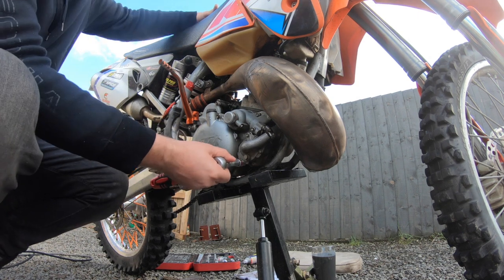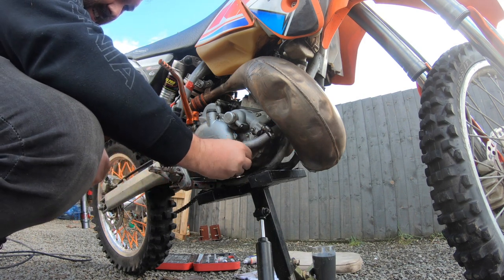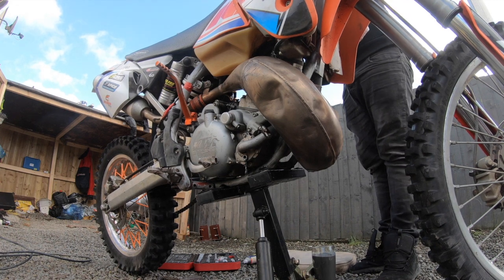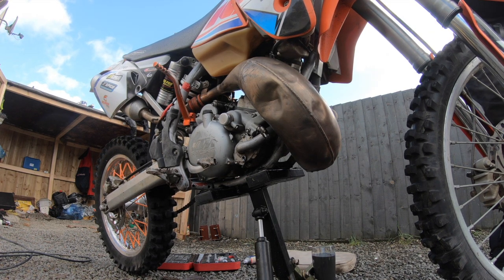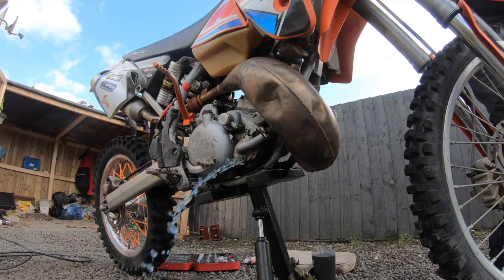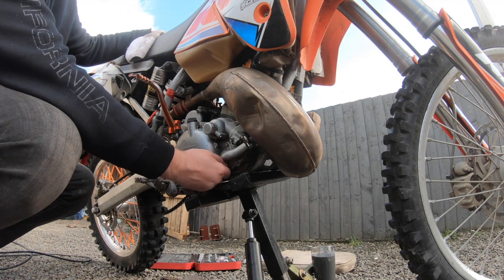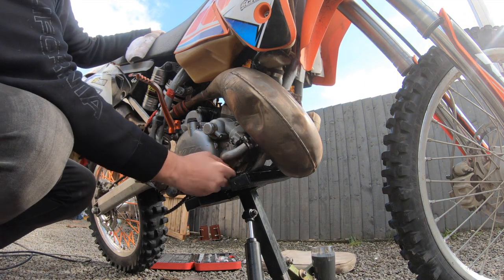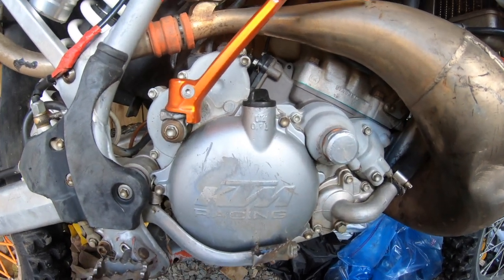The next step is to remove the coolant, which I've done a couple of times already - it should be a slight blue color. When doing up the drain plug, you should be able to go up by hand, a little tight, then give it a nick with the tool. This is the stuff I don't tend to torque because I always trust the torque wrench when it comes to these sorts of bolts.